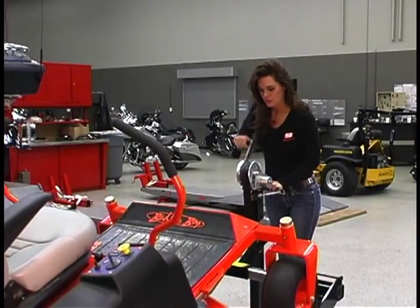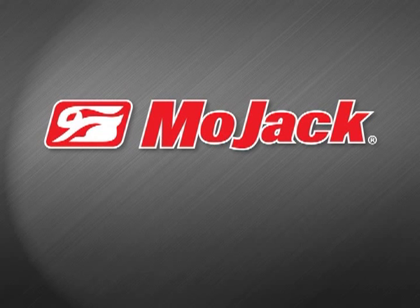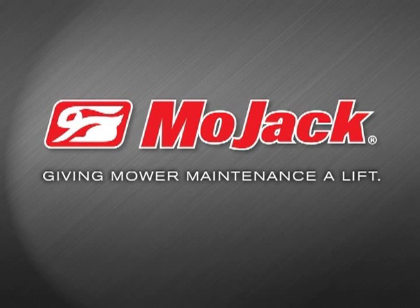Take the hard work out of mower maintenance with Mojak. Visit us online at themojak.com for more information on our complete line of Mojak products. Mojak — giving mower maintenance a lift.